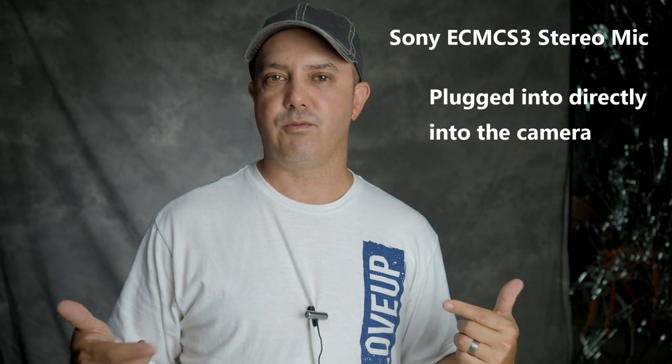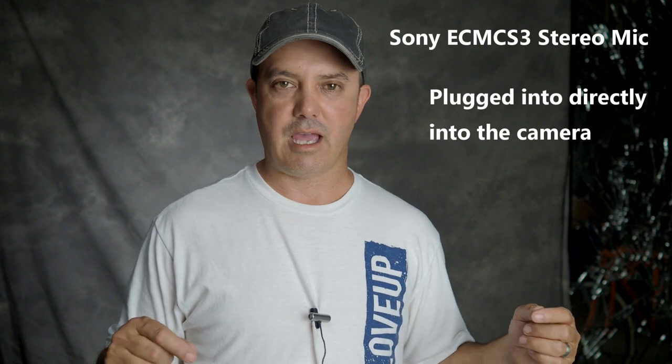This is the Sony wireless lav — it only has a four-foot cable so it's not the easiest to plug directly into the camera. This is the Sony lav plugged into the Comica transmitter with a little bit of radio noise and a little bit of AC noise in the background.